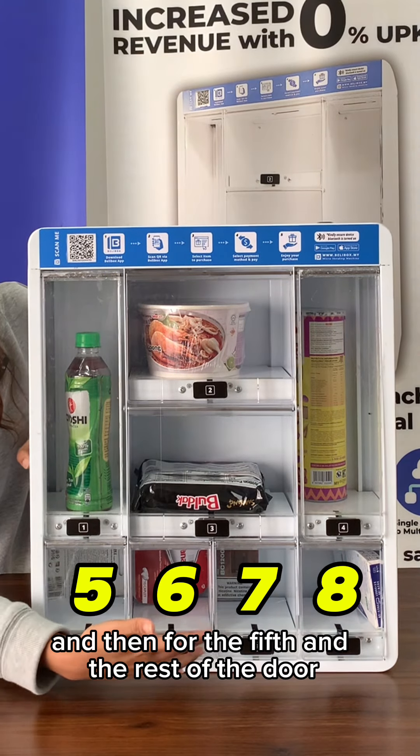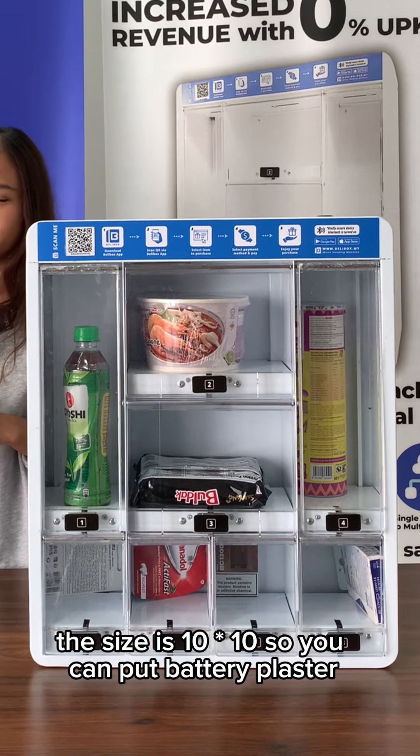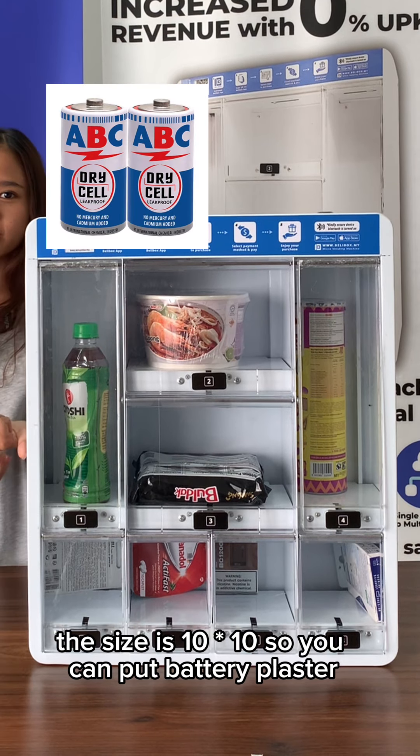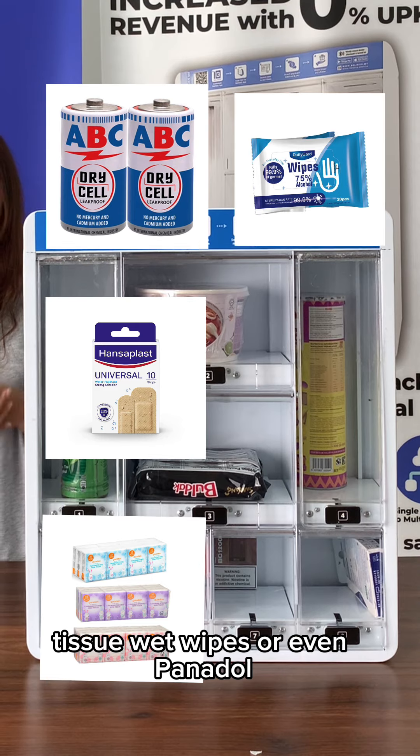For the fifth and the rest of the doors, the size is 10 x 10. You can put battery, plaster, tissue, wet wipes, or even Panadol.